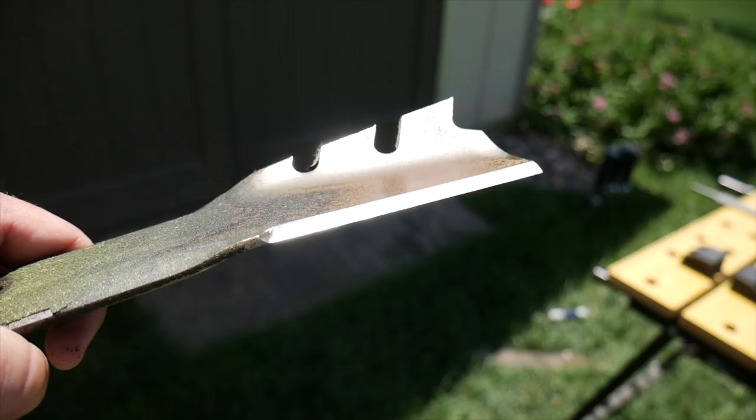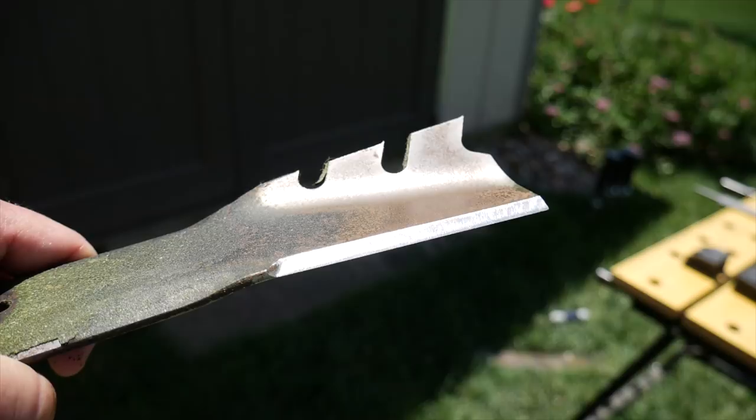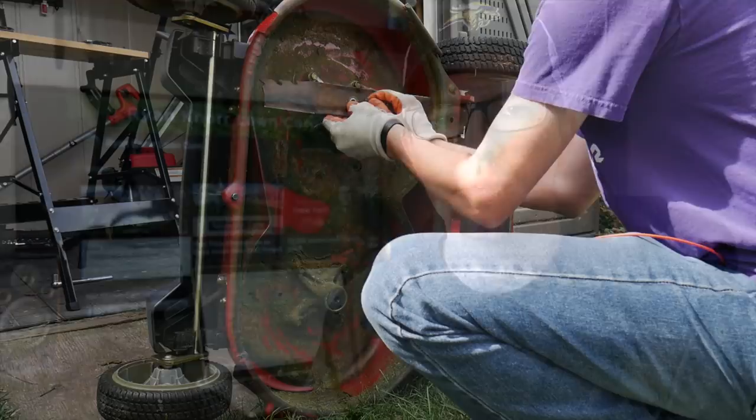The last thing related to mowing is just make sure that your blades are sharp on your mower. This is going to be an important aspect of mowing as well, just to make sure that the grass is cut as cleanly as possible. With those techniques alone — proper mowing, frequently and at the correct height for the grass type that you have — you're going to see some major improvement in your grass overall.